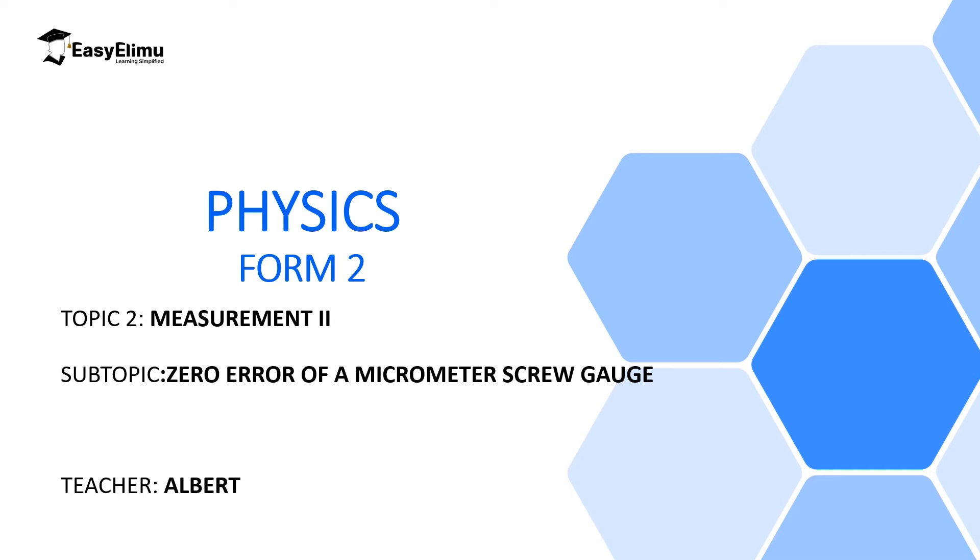Welcome to Eclimu Learning Simplified. In the previous lesson we discussed a micrometer screw gauge — how to make readings and the accuracy of a micrometer screw gauge. We also discussed zero errors in Vernier calipers, where a positive zero error is subtracted from the reading and a negative zero error is added to the total reading.